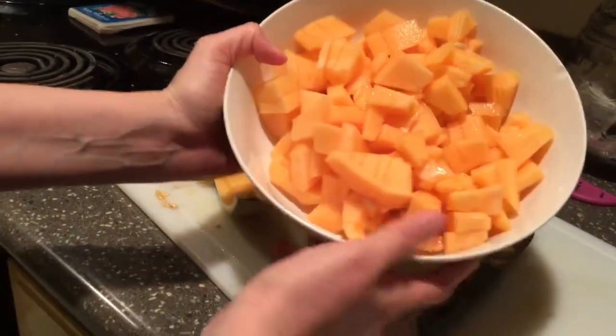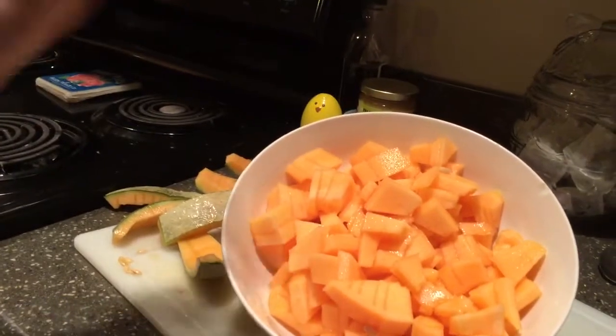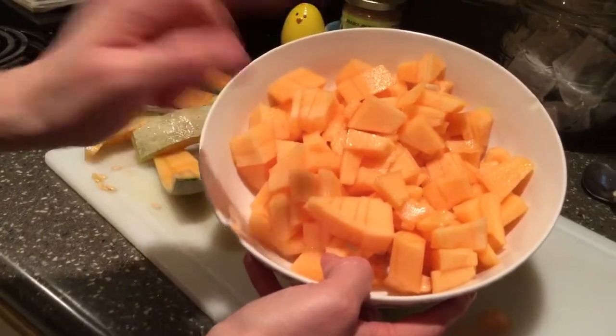Hi guys, welcome to The Crafty Mom. This is Adrienne. Today I'm going to be sharing with you how to cut a melon very quick and fast, lunch lady style. If you're interested in watching that, then keep watching.